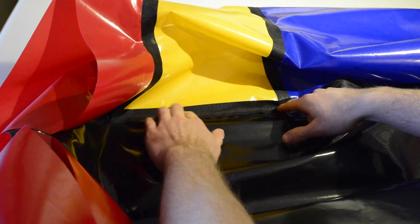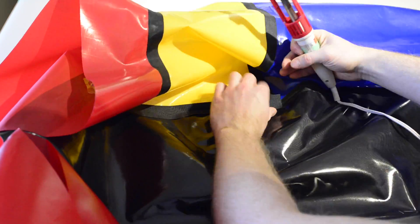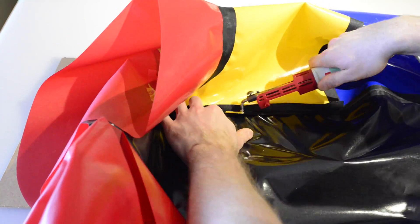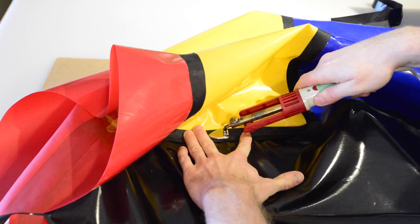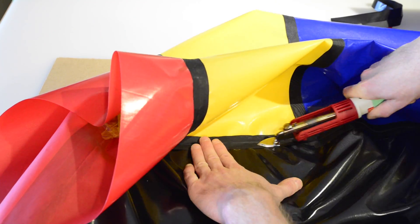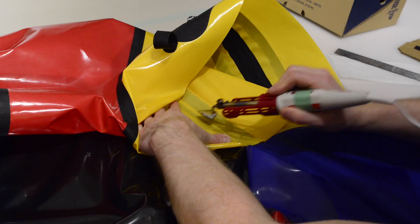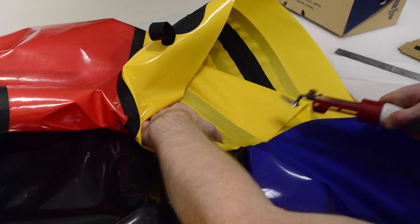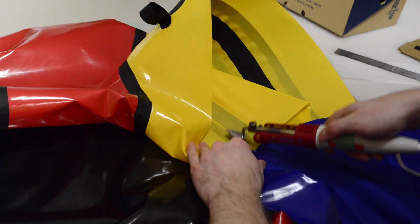Cut a strip of fabric 2.5 centimeters or one inch wide and the same length as the joint you're reinforcing. Fold the strip into the joint and then use the edge of your heat sealing iron to tack it in place along the length of the seam. Then you can either fold the fabric back and seal the entire width of the piece, or fold it over onto itself and heat seal the strip both from the inside of the tube and through the bottom of the floor, whichever is easier.